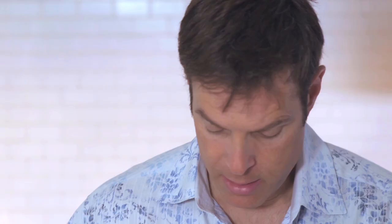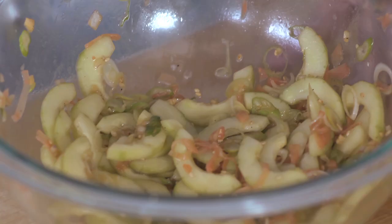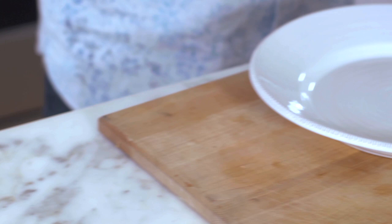Then I have some sliced green onions and some pickled ginger. Just add a couple spoonfuls of our sesame dressing — not too much, just enough to coat. Stir it well. You want to do this about five to ten minutes ahead of time to let the cucumbers soften a little bit in the marinade.